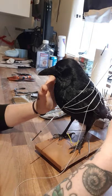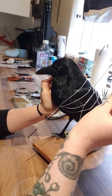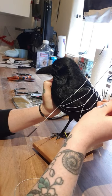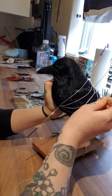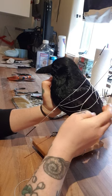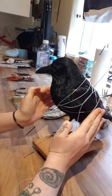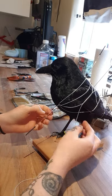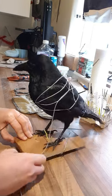Now I'm going to very carefully hold my bird on one side and press that wing into the form. That's looking a little bit more how I would like it — a little bit more streamlined.